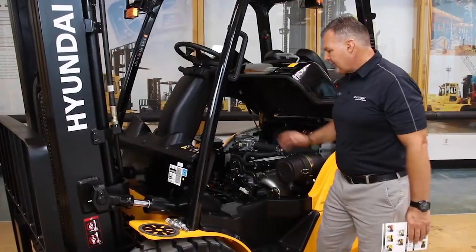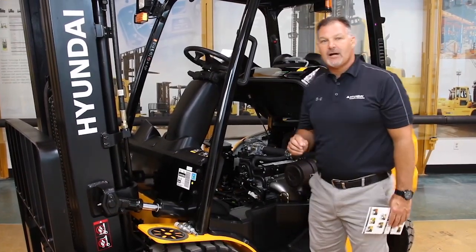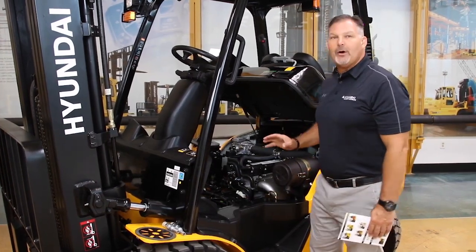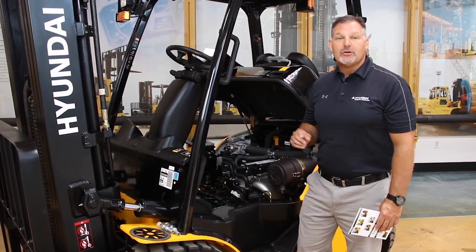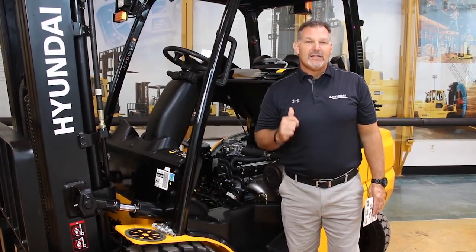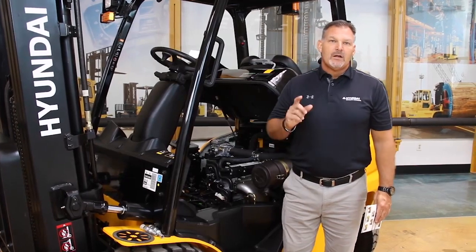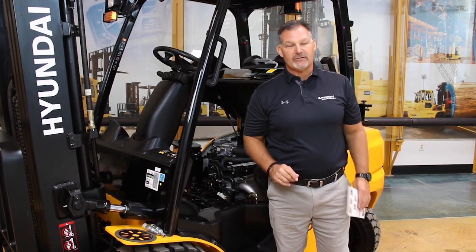Once you've taken all the covers off, you've got access to our electronically controlled transmission. But what really sets us apart from the competitors is our Hyundai 2.4-liter, 60-horsepower engine. It's one of the most productive engines in the industry, but also the most fuel efficient. To do the same amount of work as some of the competitors, we're up to 13% more fuel efficient. A fuel tank costs about $30, you get a shift out of that, 250 working days a year — that's $975 worth of fuel savings per truck, per shift. For a guy with a multiple-unit fleet, that adds up really quick.